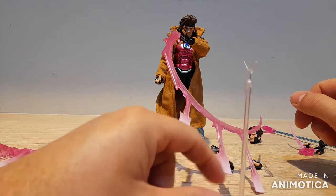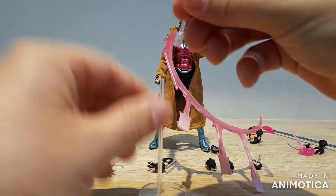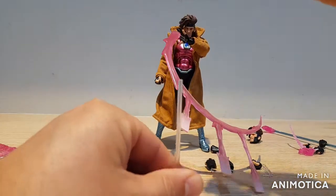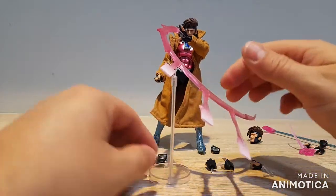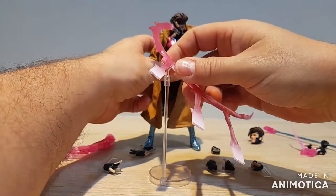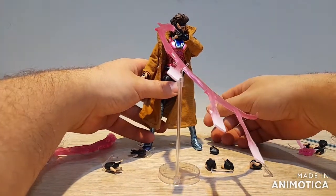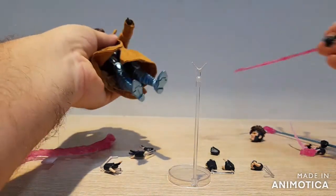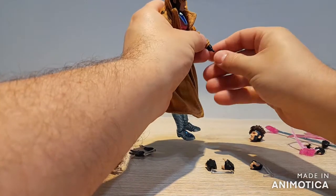They've included a Y-stand which also has an alternate attachment to make it a little higher if needed. You plug one of the Y-forks on there and rest the card effect on it — and of course you'd pose Gambit up as well — and boom, the card effect stays in the air with no sagging. Not the best solution, but it's a solution at least, and Mafex realized there was a problem and took some steps to address it.